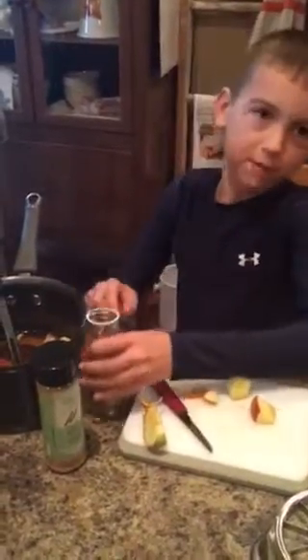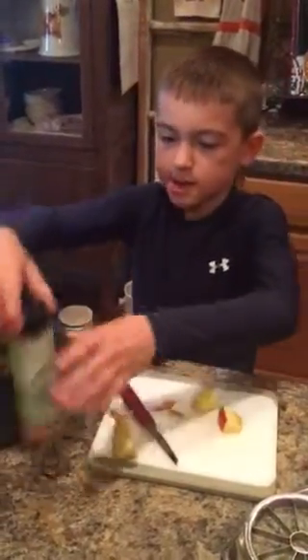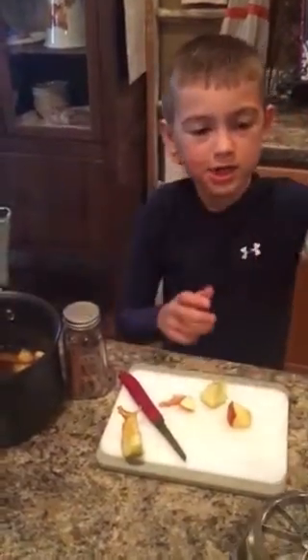And then you get one of these cinnamons and you put it in. We already put some in so we're not going to put any more in. And then you put some more cinnamon in.